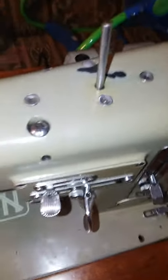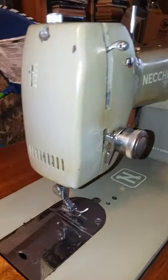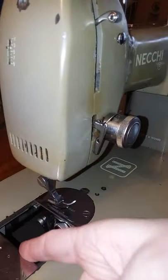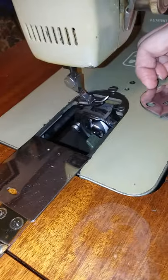This one is also an oiling port, but it does not have the spring-loaded part as far as I'm aware. The Necky BU Myra is one of the very few Neckis — Italian-made Neckis — that are zigzag machines also capable of sewing with a twin needle, though you do have to use a special presser foot in order to do that.